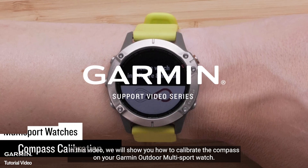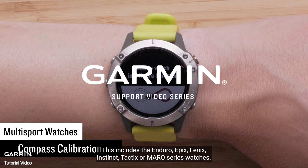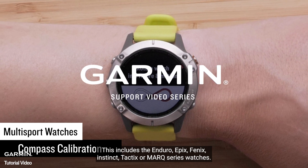In this video, we will show you how to calibrate the compass on your Garmin Outdoor Multi-Sport Watch. This includes the Enduro, Epix, Fenix, Instinct, Tactics, or Mark Series watches.